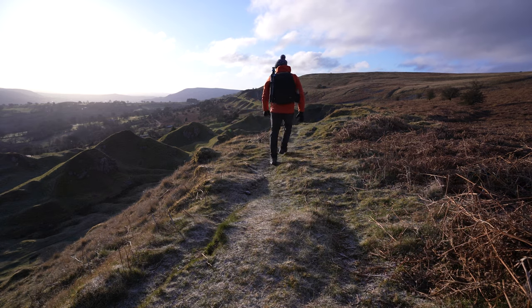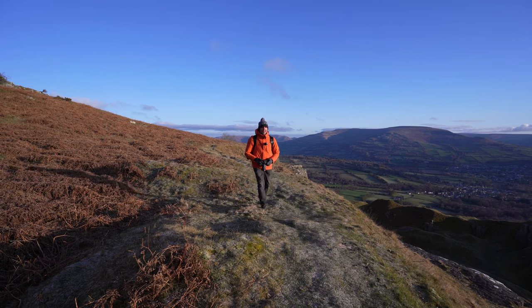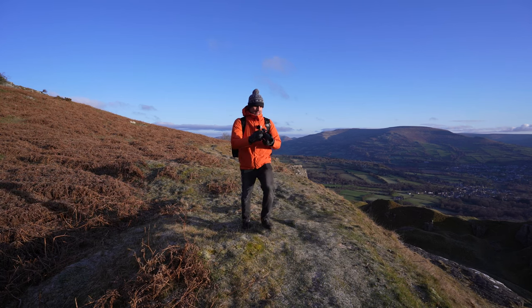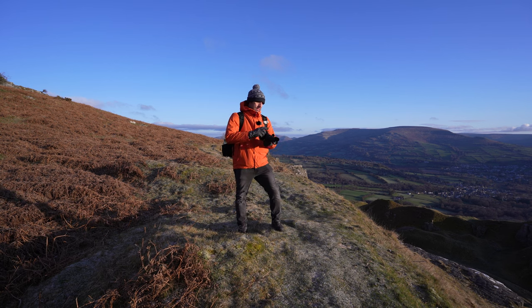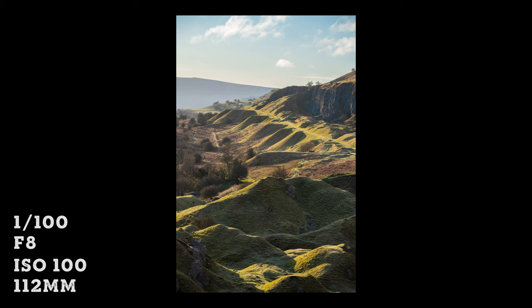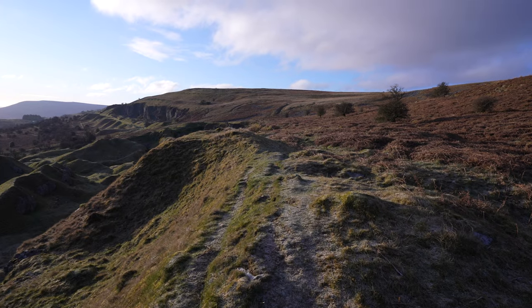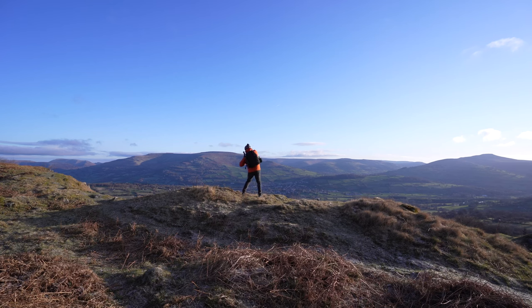The one thing I'd say to take away from this video is to sometimes just go out and enjoy what you're doing. Don't worry about whether you mess up or don't get the shot — just enjoy being out in the fresh air and in some really nice locations. The weather will sometimes work in your favour and other times it will completely go against you, but as long as you're enjoying what you're doing, that's the main thing.